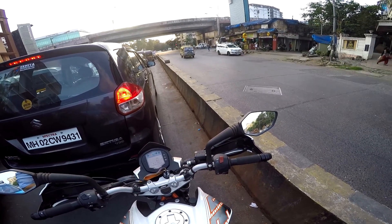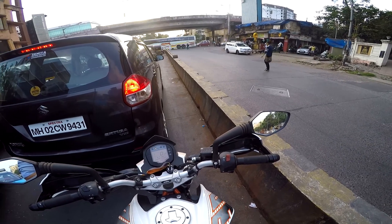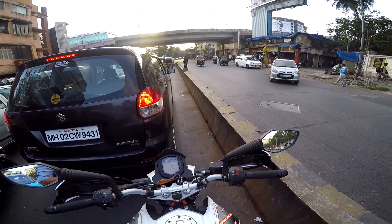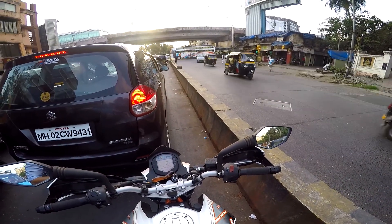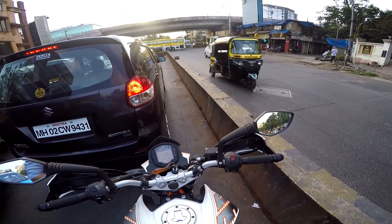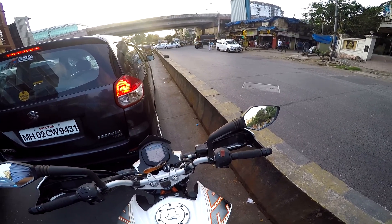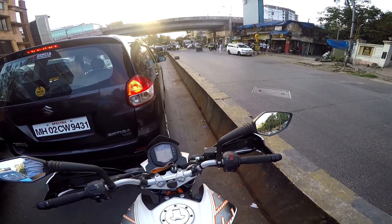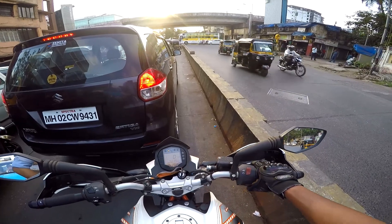One thing I miss about this device is the jog wheel or jog dial. You may have seen a circular dial on Bluetooth devices — on Sena especially — where you can rotate it to increase or decrease the volume or toggle between functions. That dial is quite important, and I do miss it, because adjusting the volume on this one is quite hectic. The volume button is not a dedicated button — it's a multi-function button.